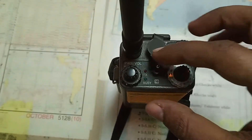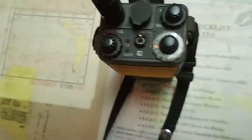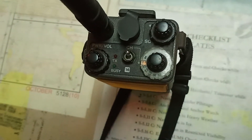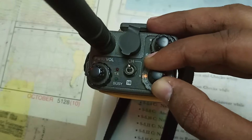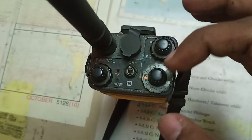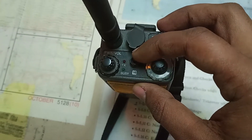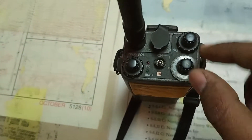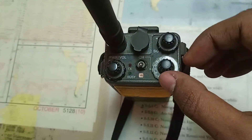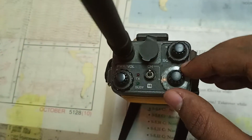There are two knobs. If you want to switch between the channels shown here, just rotate the knob. If you want to go directly to channel 16, it is now activated. To switch between channels, press up and you can select the channel.